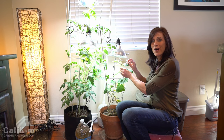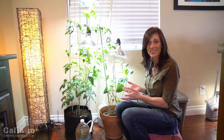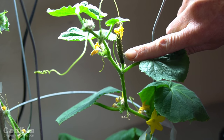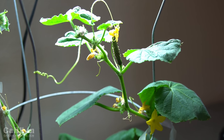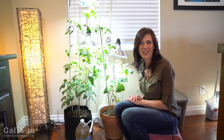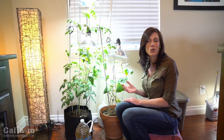However, I did hand pollinate another little baby cucumber just a few days ago and — guess what — it's growing! It's right over here and I'm really hoping that within a week or so I'll see some significant growth and maybe even have a harvest. I'd really love to get at least one cucumber off this plant. It's been a fun experiment, and then I'll move it out into the garden as the weather warms up.